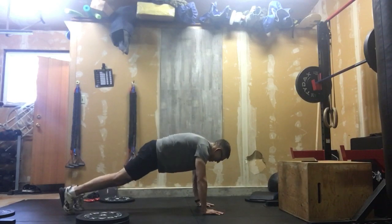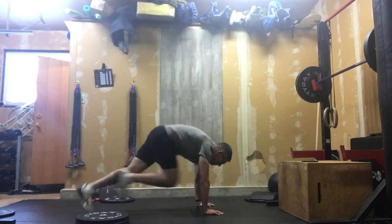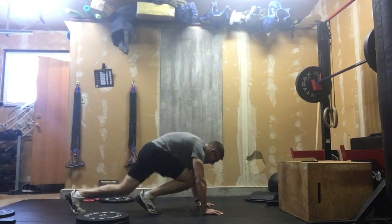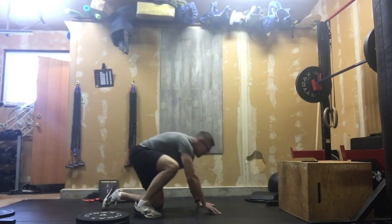So our mountain climbers — got those hands under the shoulders. Every time that knee comes forward that's a rep, so that's 40 reps. If we need to touch, that's fine. If we need to go a little wide, that's fine. Basically, we've got to get that knee forward 40 times.